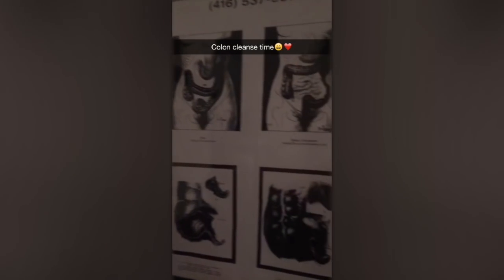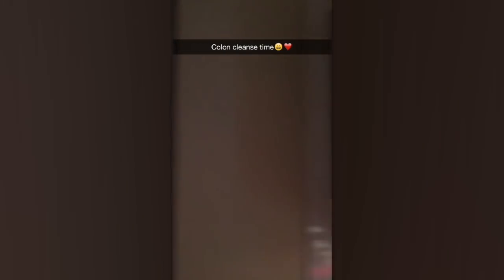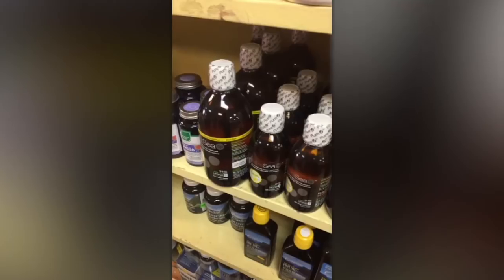It's time for some colon cleansing so that I don't look like that. I'm about to get a colonic — you're not going to watch — but I do this as part of my colon cleansing, and when I'm done my stomach is so tight and flat. It's hard not to get addicted to them, but you can't because you should only do them so often.